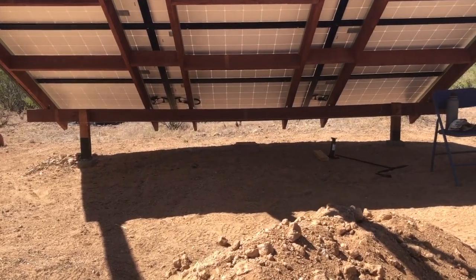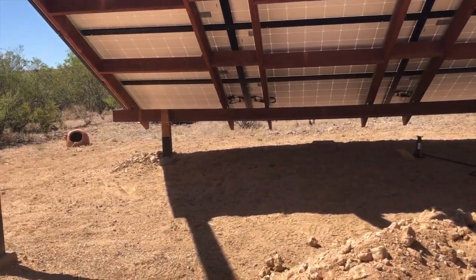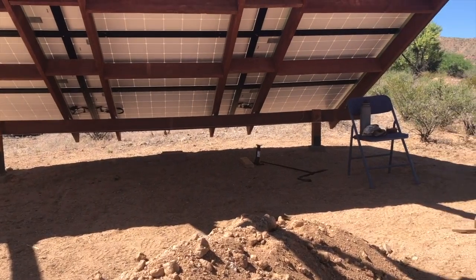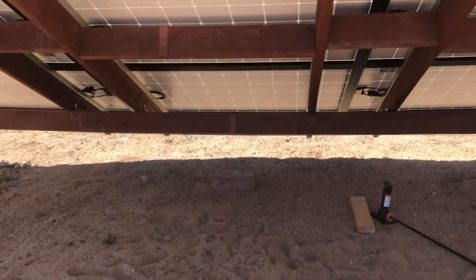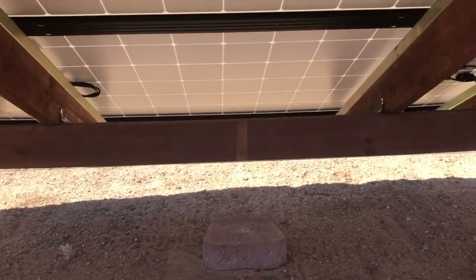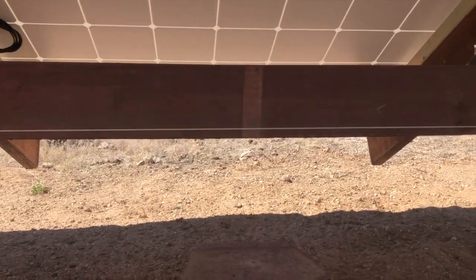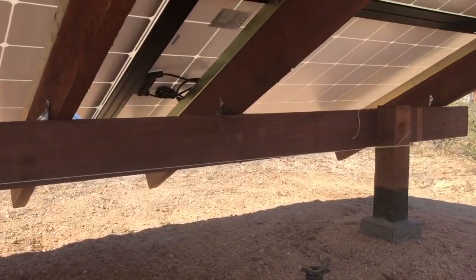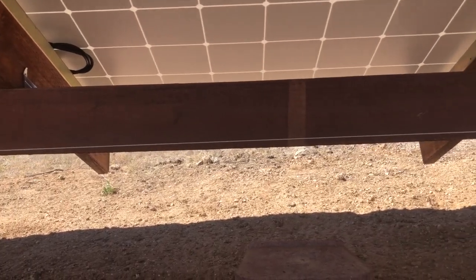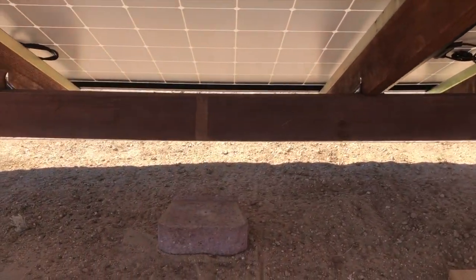I've actually put a string across there to see how bad it was. I've got a string at the height on both sides where the beam starts on those posts, so you can see how much sag is in the middle. There's that string — you can see just how much we are sagged below it. That string is level from there to there and is at the height that the beam should be at. So it is, in fact, sagging. This is one of the issues that I always worry about.